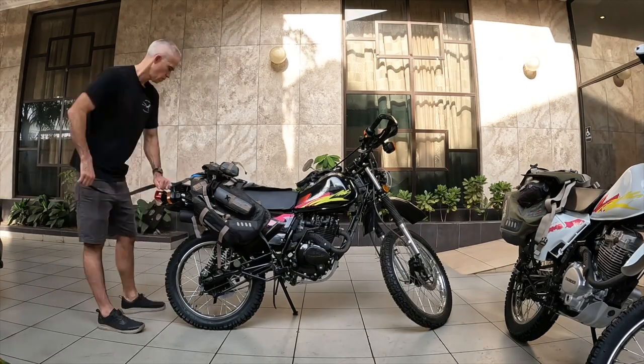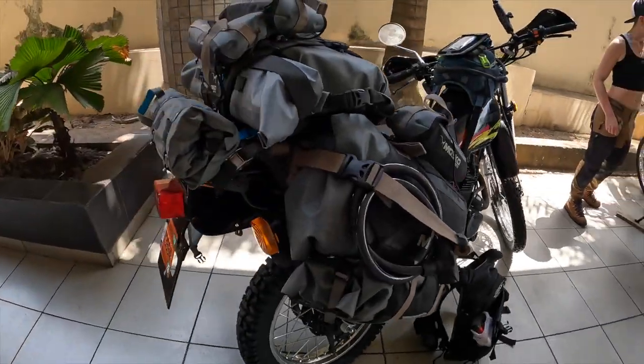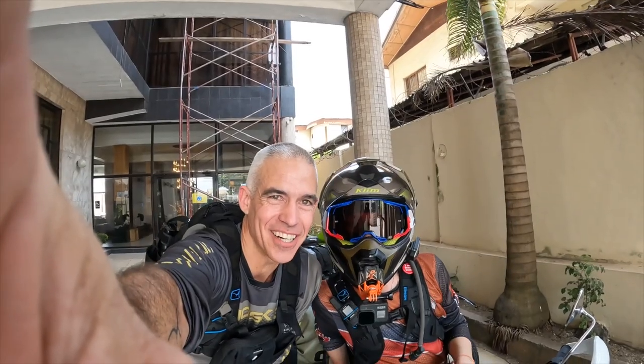Connecting the Reckless 80 to our new jungle bikes was easy — the bags were set up in under a minute. One of the things I love about moving into the Reckless 80 is that there's a spot for everything. We brought Aux Pox and MOLLE bags, and we used it all. All right, we're ready to go.